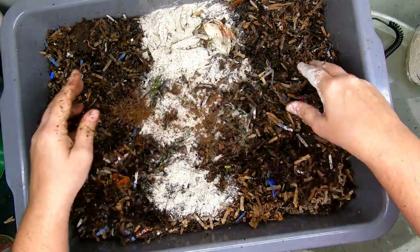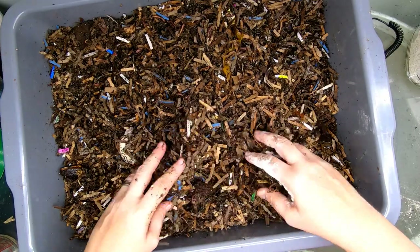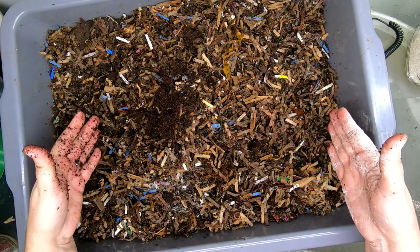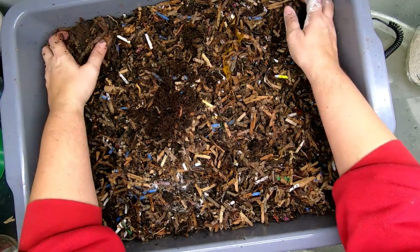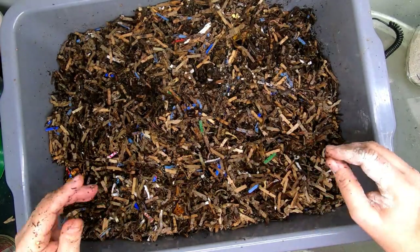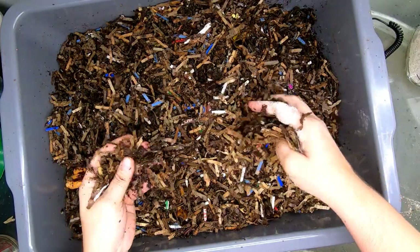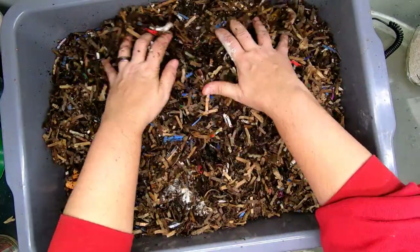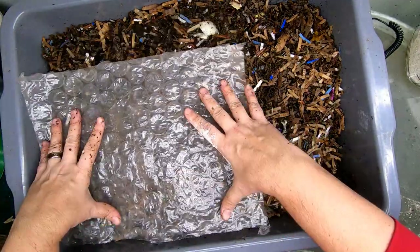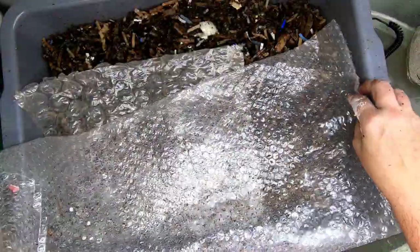I don't think we need bedding this time, so I am just going to cover this up. Put your thoughts below — what percentage or how many pounds of castings do you think we're going to get out of this after a year when the worms are all finished? I'm going to continue adding paper and food and weighing everything all the time. I don't think it needs more moisture either. I also came prepared to give them moisture if they needed it, but I don't think they need it — it looks pretty good. I am covering that up with bubble wrap so that we don't lose moisture very much.